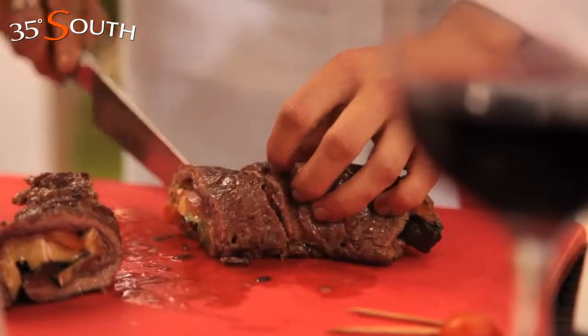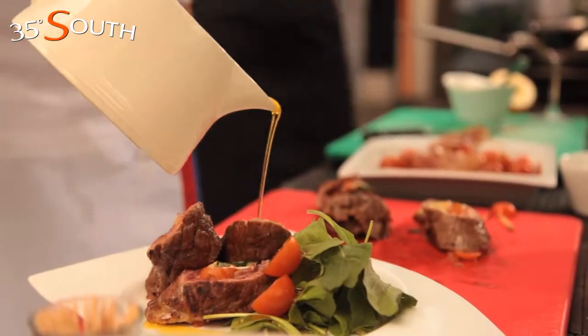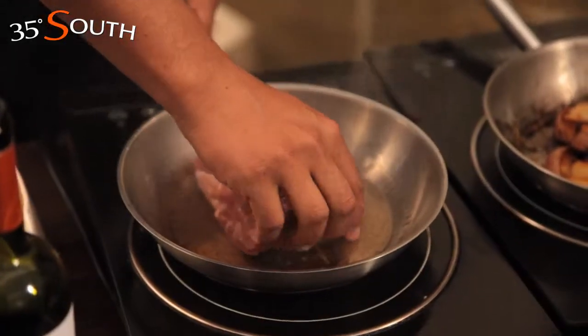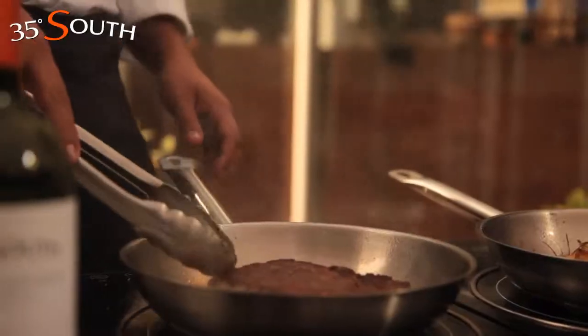Cut it in pieces. Serve in a bed of rucola and cherry tomatoes cut in half. Add salt and pepper to the meat on both sides and put it in the pan with hot olive oil. After 10 minutes, turn it and cook the other side for 5 minutes, then let it rest.